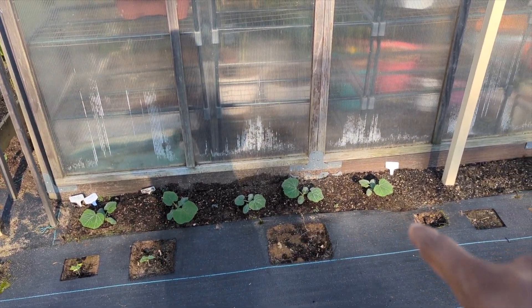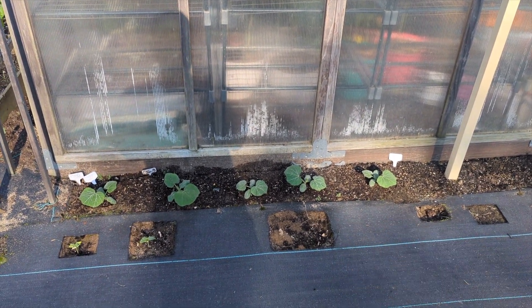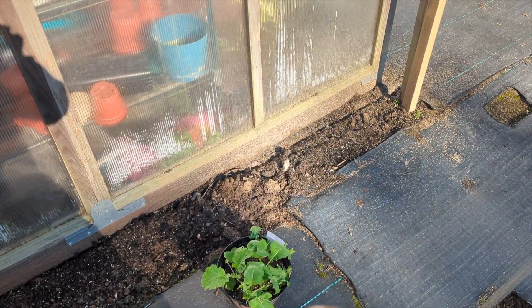Right now all that is a butternut squash, also known as winter squash. They will grow in warmer temperature. These are some turnips there that I'm going to be transplanting.